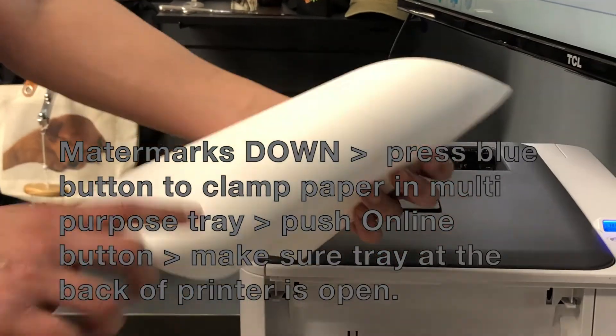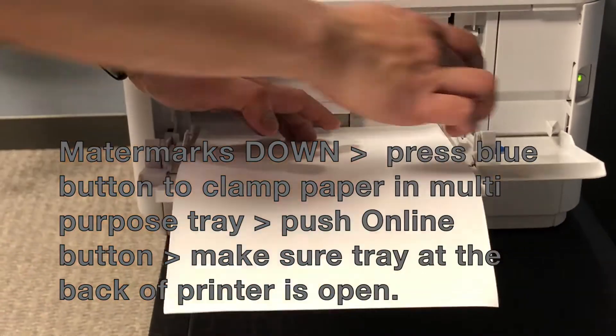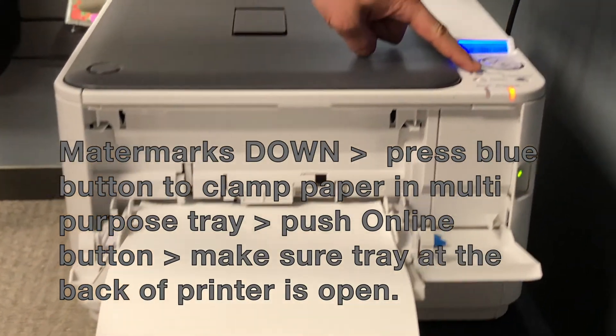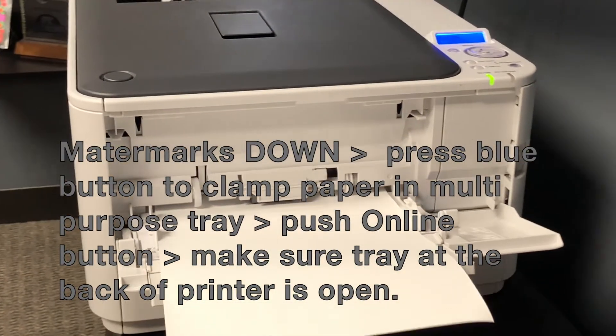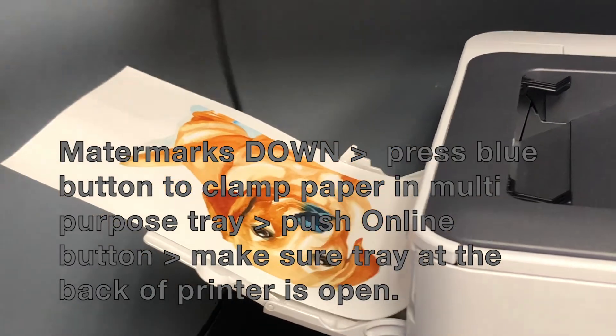Please remember to load your paper with watermarks down and press the blue button in the multipurpose tray so it will clamp your paper. Then press the online button on top of the printer. Make sure the rear tray is open so it can receive your beautiful full color image.